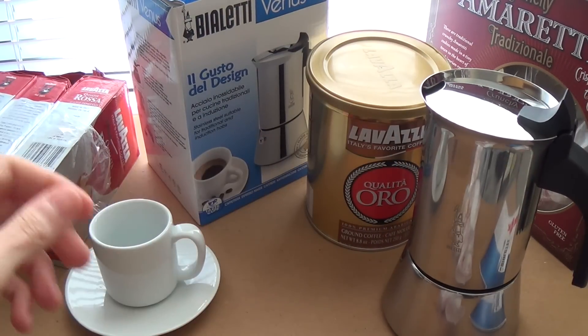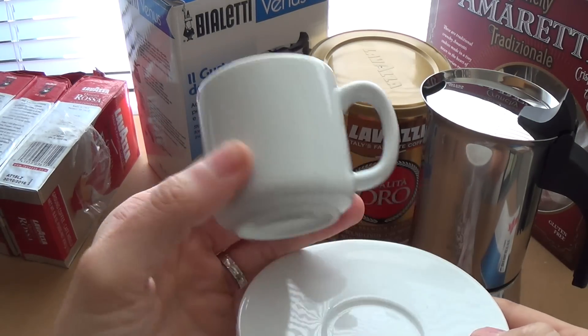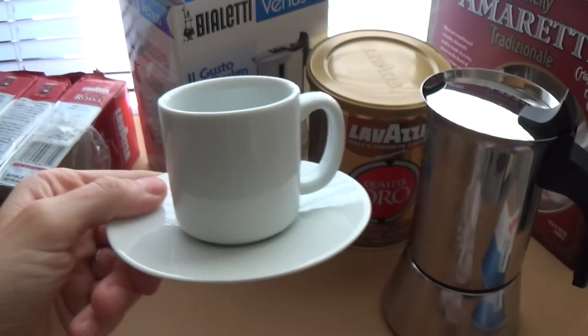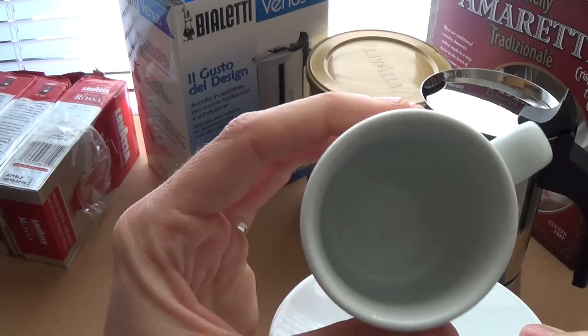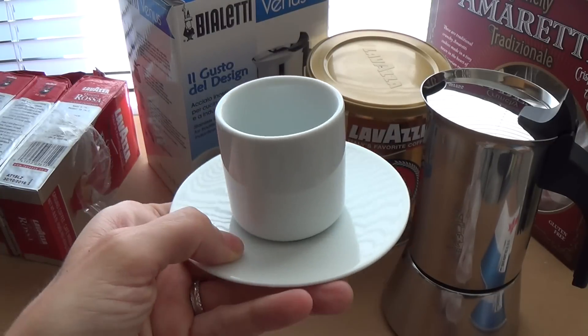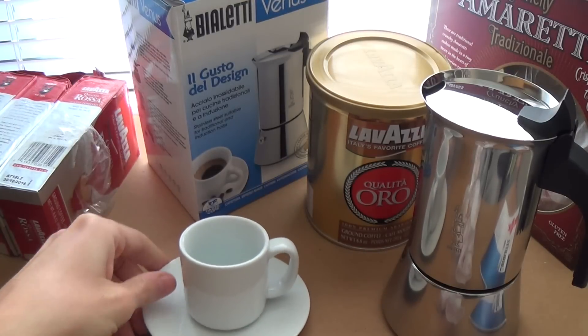These little espresso cups are from the Cellar at Macy's — I paid about $10 for a set of two. Very plain, simple espresso cups, nothing pretentious — does the job.